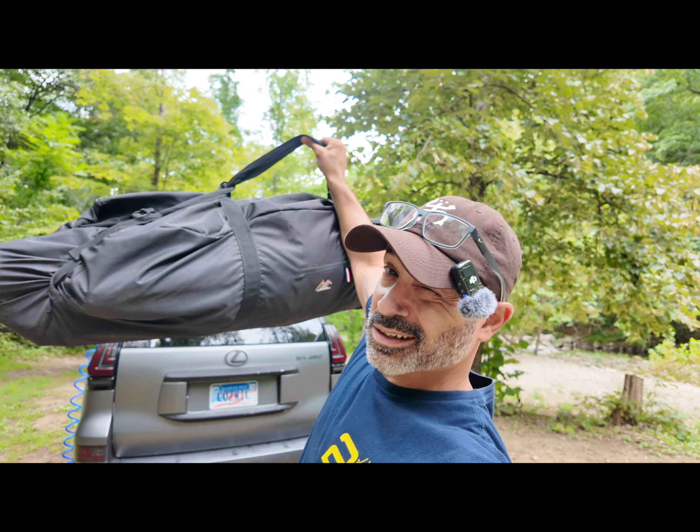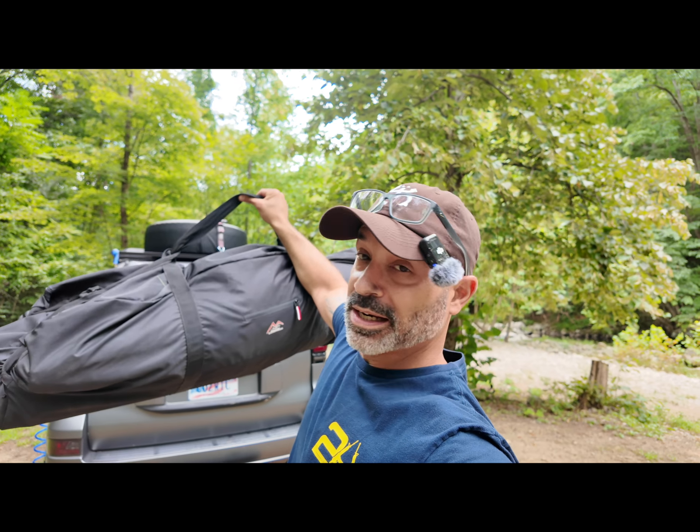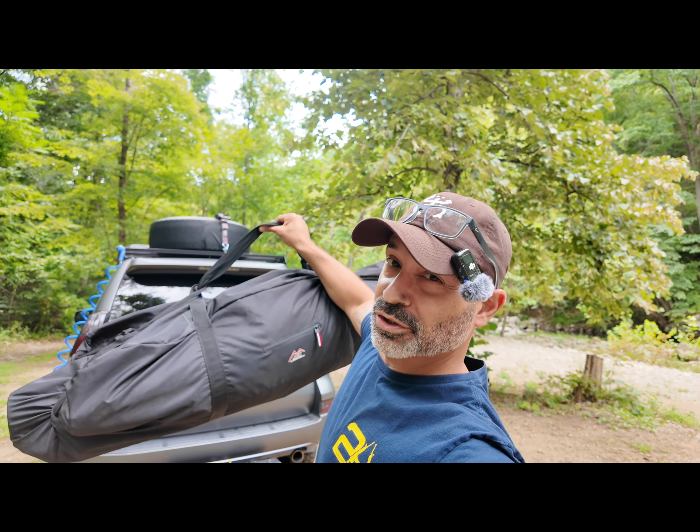Hi guys, Omar with Overlanding Just Cause. In this video I'm going to do a six-month review on my Trekway. Mind you, I'm holding this straight out — it weighs about 180 pounds, just kidding. So let's set it up.